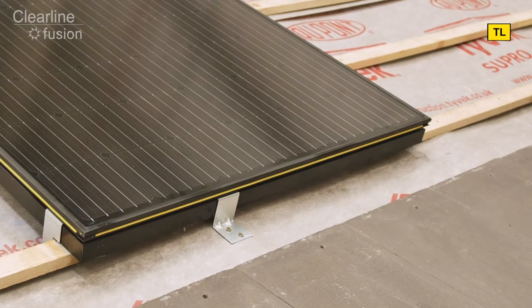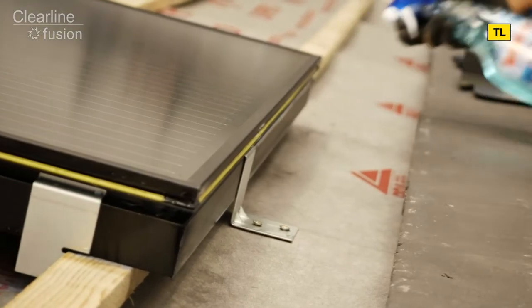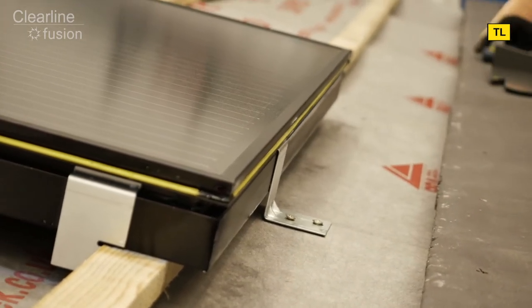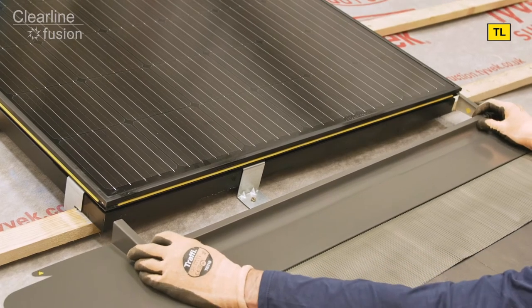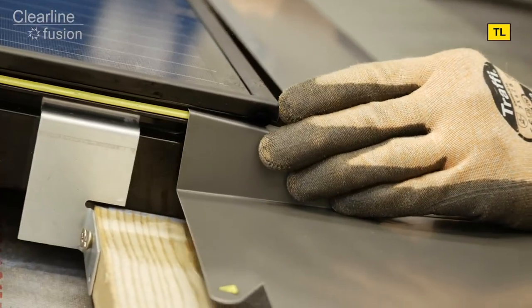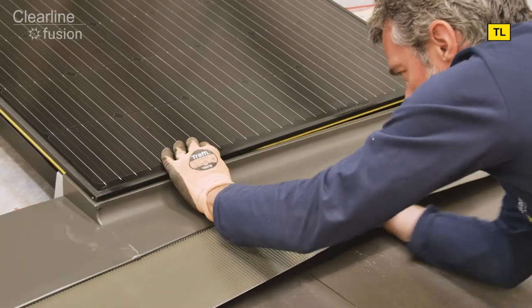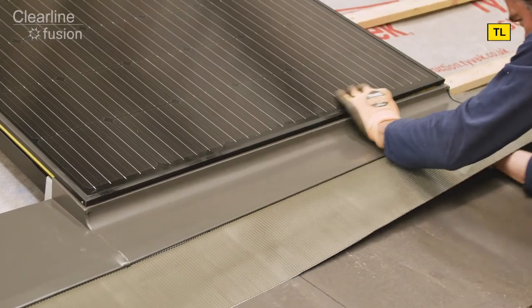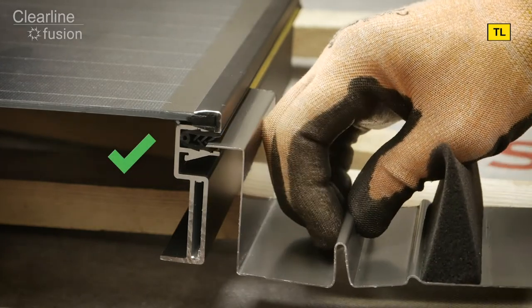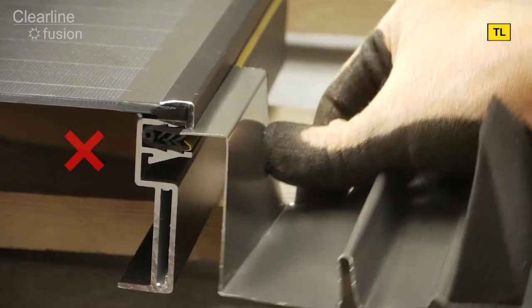Now let's fit the sill flashing to the panel. It's a good tip to prepare the gasket seal with a squirt of glass cleaning fluid and a scraping tool to clean away any dirt and open up the slot. Push the flashing into the rubber gasket seal in the upper slot of the panel frame, taking care to align the leading edge just above the yellow line on the gasket. Supporting the sill flashing from underneath as you push makes insertion easier. This is the correct insertion with little or no resistance.